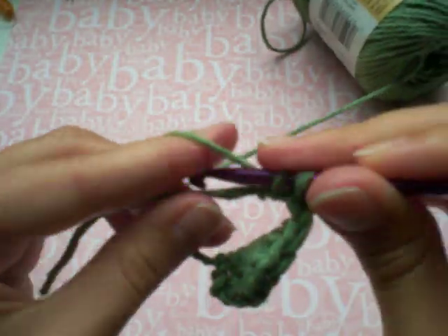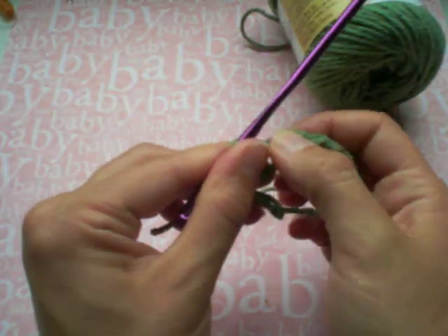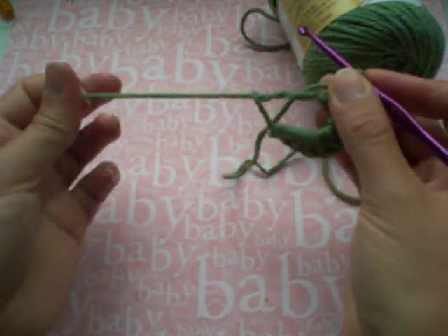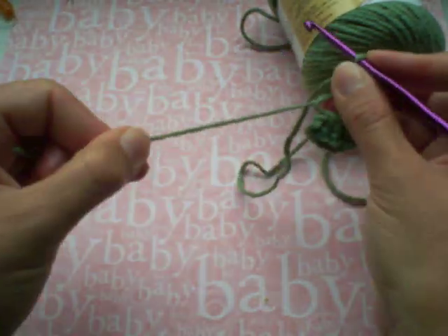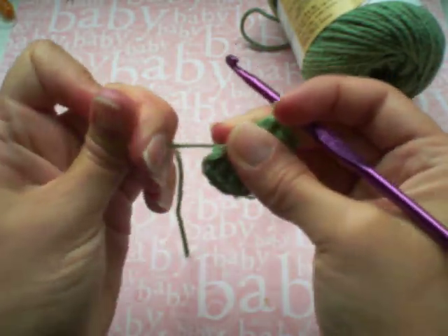So once I have several stitches — probably about eight — there on my round, I'm just going to take this tail end and start pulling, and you'll see it just starts to close up this circle.